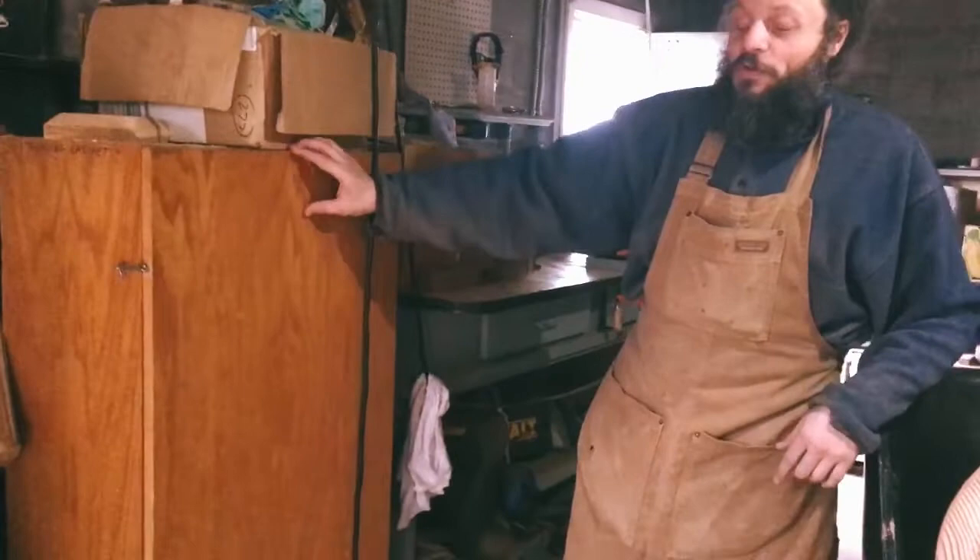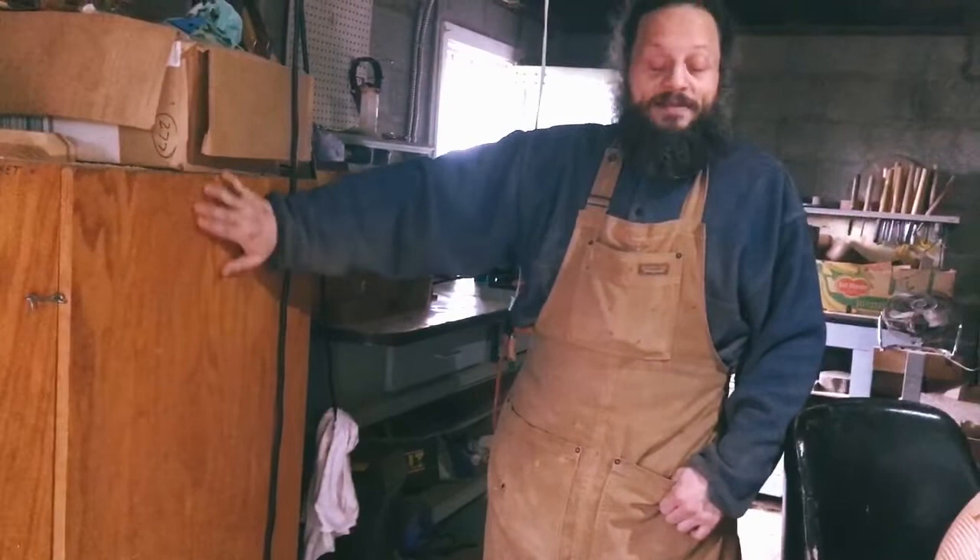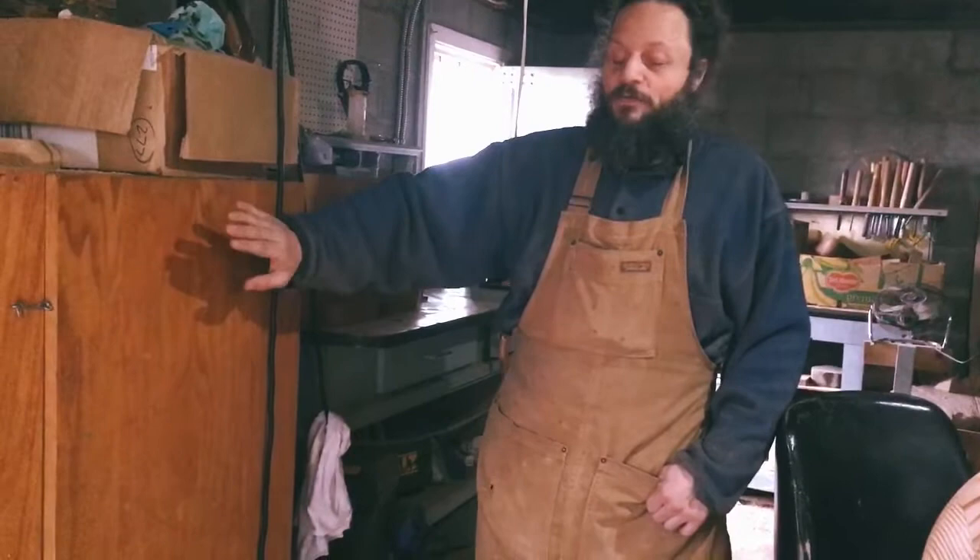Here is one of the only dust-free zones in my whole shop — this cabinet. This cabinet is actually something I got when I was rebuilding pianos. It used to be full of piano wire and I would use it when I was restringing.